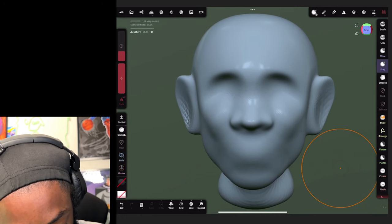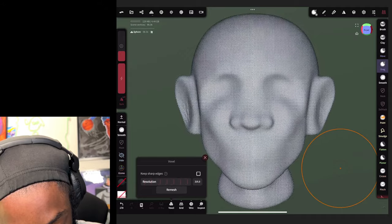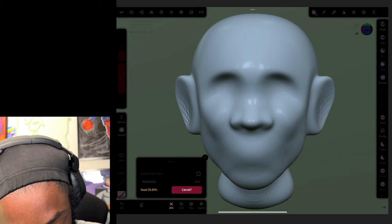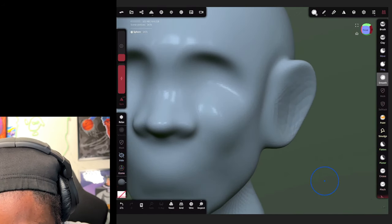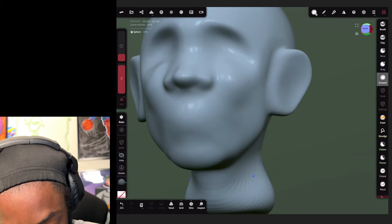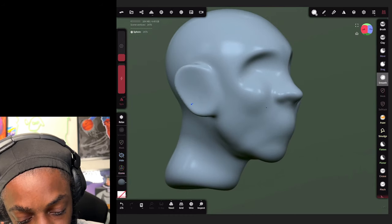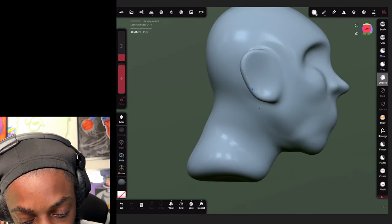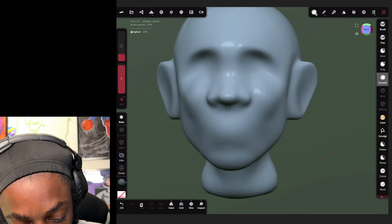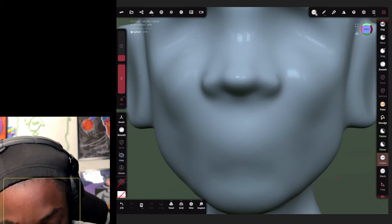Now what we're gonna do is hit boxer remesh at the bottom, move it up a little bit and click remesh so we can add more detail to our clay. Then we're gonna go over to the smooth brush and smooth that out a little bit. Now we've got a nice little base, and we're gonna create some lips.